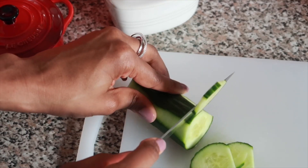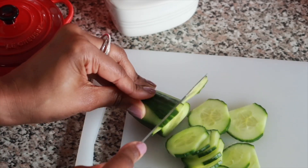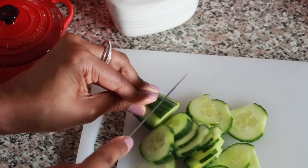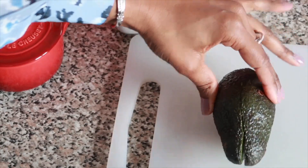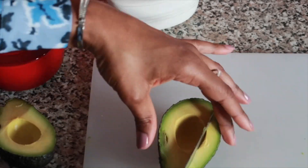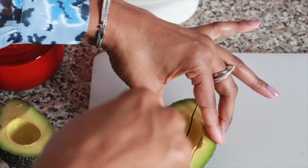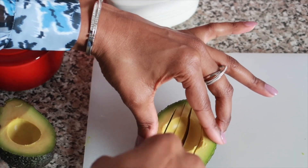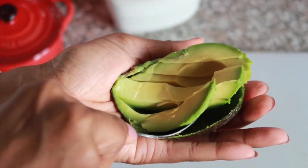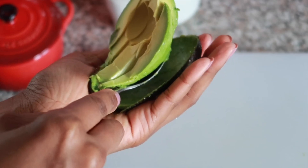That's it — I'm going to set the dressing aside and get the salad prepared. I'm chopping some cucumbers here to add to my salad, and also an avocado half. I just love it when you slice it right in the cup of the avocado — then you can just scoop everything out and serve, and it's actually quite pretty when you serve it this way.